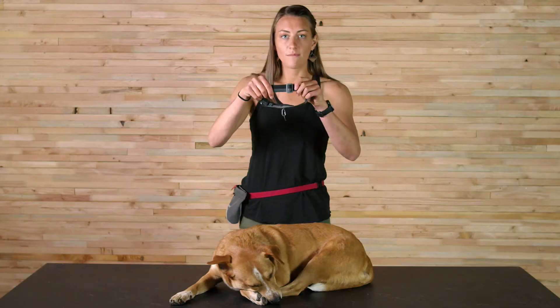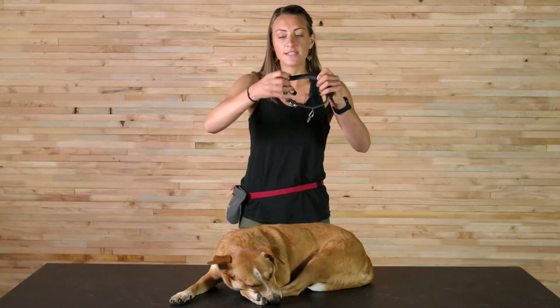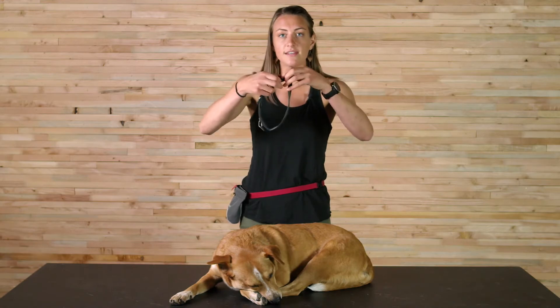We're using our Airlock side release buckle, so it's the same as a lot of our harnesses, and our Weblock webbing adjuster, which makes it super easy to switch between sizes or to adjust it as your dog grows.